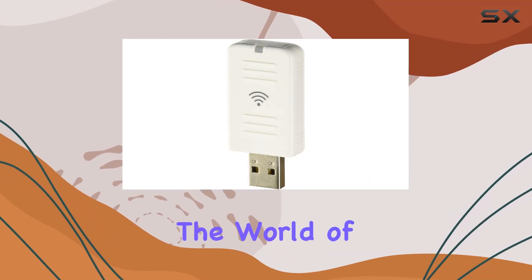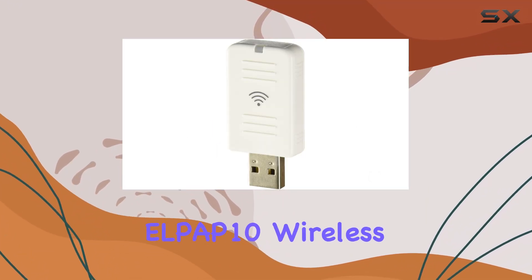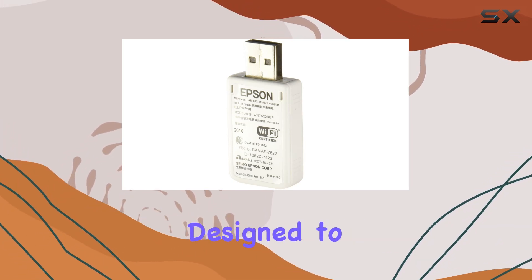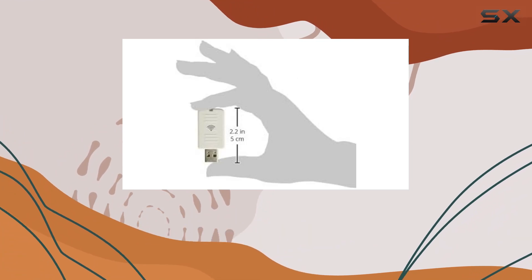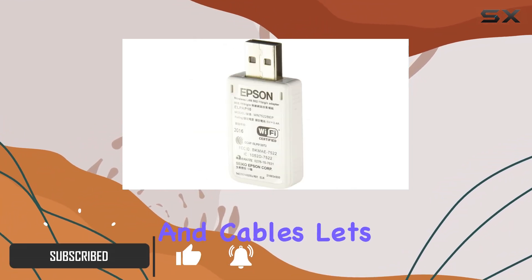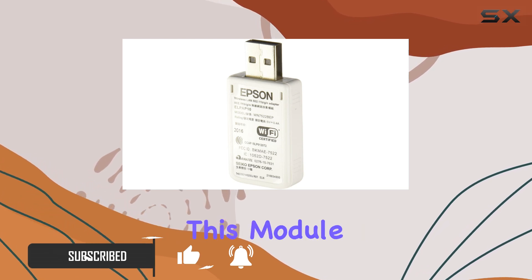Today, we're diving into the world of wireless projection with the Epson LPAP-10 wireless LAN module. This nifty little accessory is designed to enhance the connectivity of your projector, allowing you to seamlessly stream content without the hassle of cords and cables. Let's break down what this module has to offer.